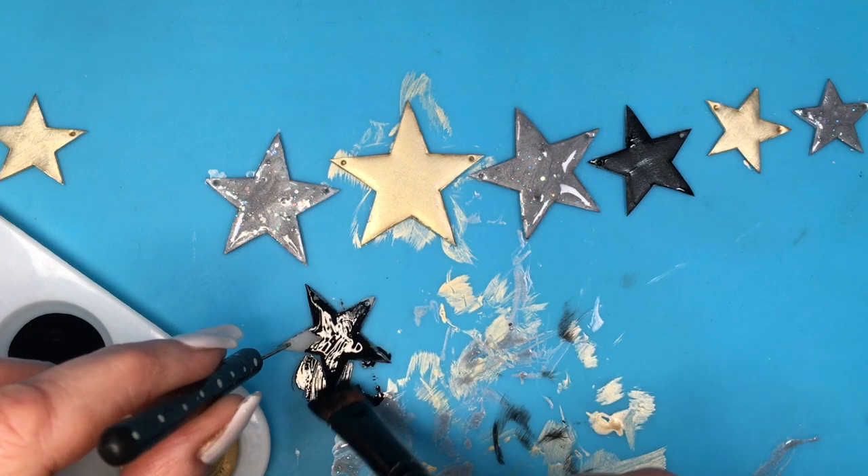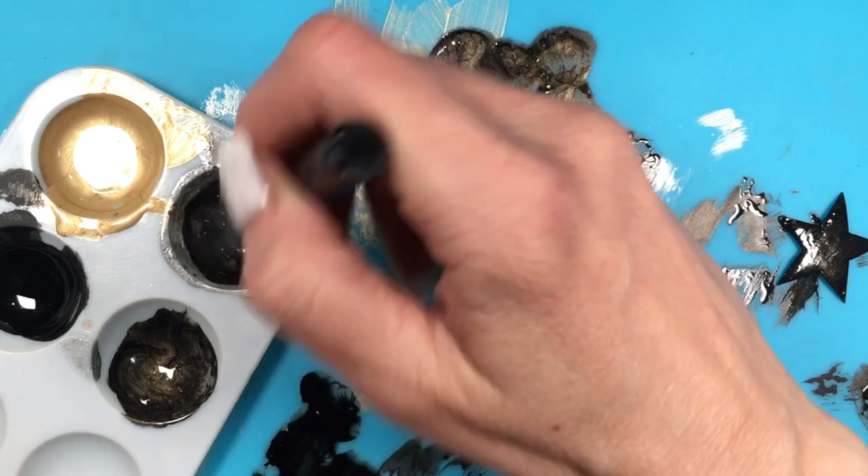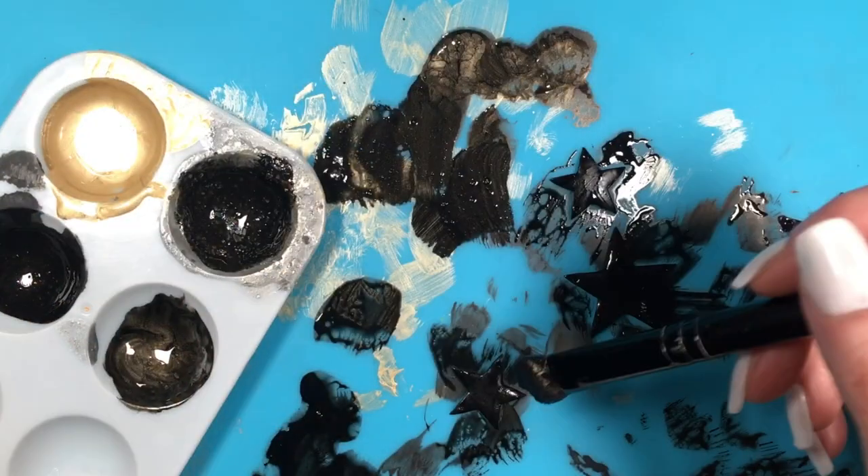And then the black ones — for the black ones, I decided that because it was too plain with just black, I added a bit of that glitter explosion just to add some sparkle.